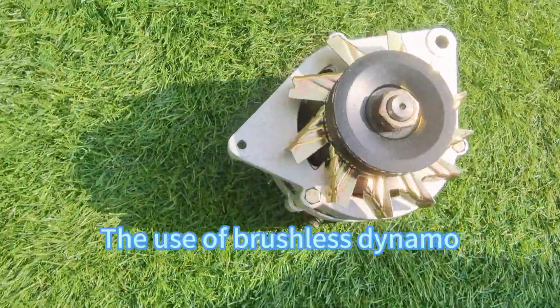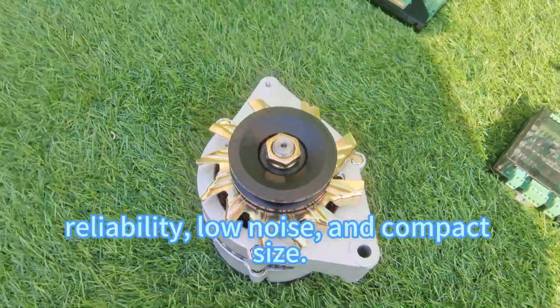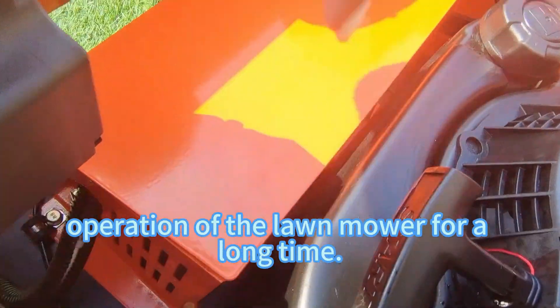The use of a brushless dynamo combines high efficiency conversion, reliability, low noise, and compact size. It can ensure the continuous operation of the lawn mower for a long time.